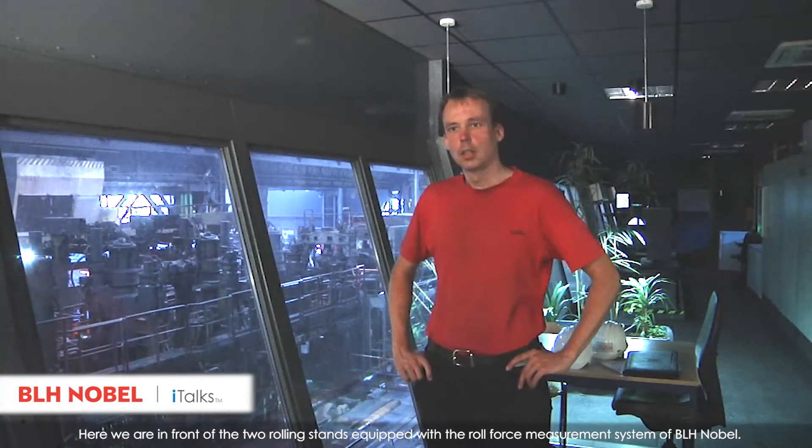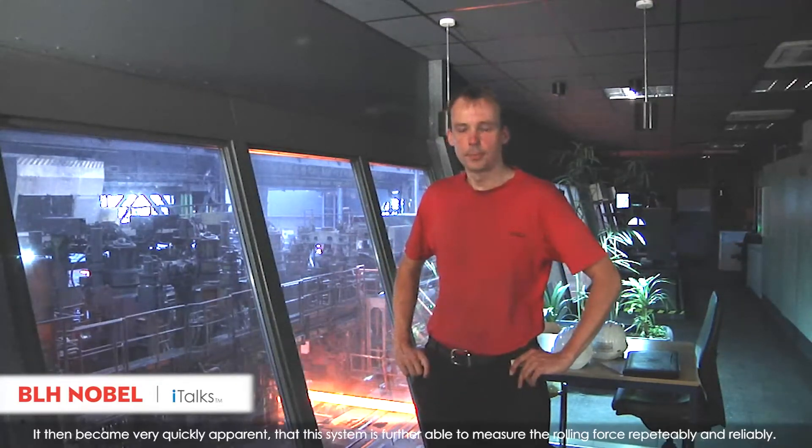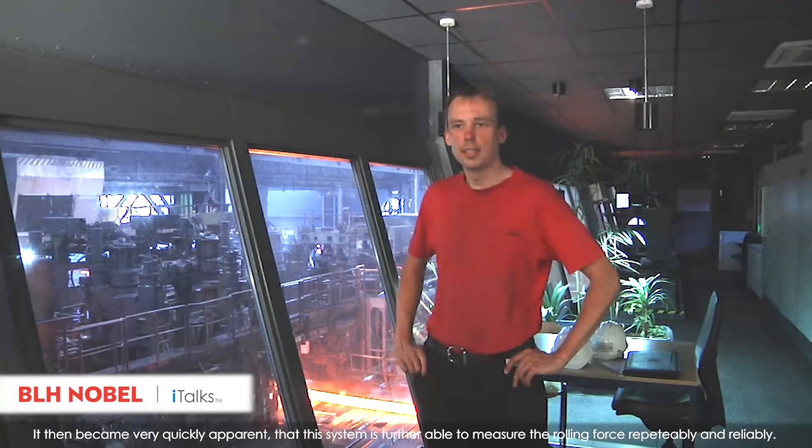Statement of the TSTG plant manager, Mr. Lingao: Here we are in front of the two rolling stands equipped with the roll force measurement system of BLH Nobel. One of the systems has been in operation since one year. Initially, we were looking for a system to measure the strain, and it quickly became apparent that this system is further able to measure the rolling force repeatedly and reliably.